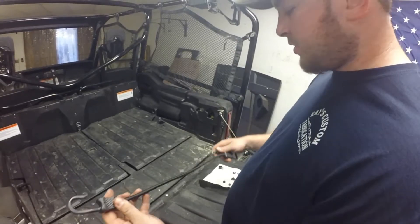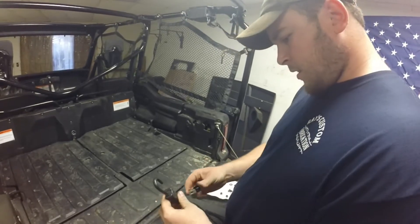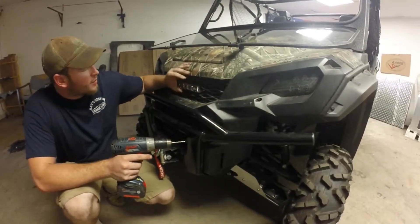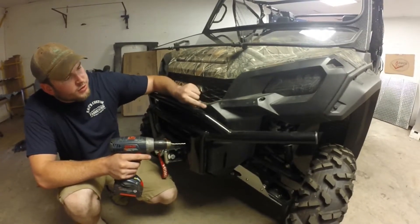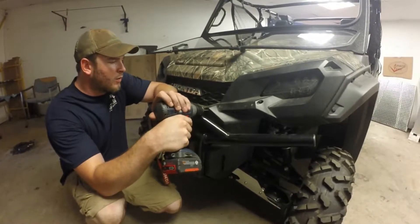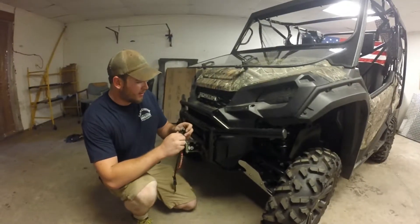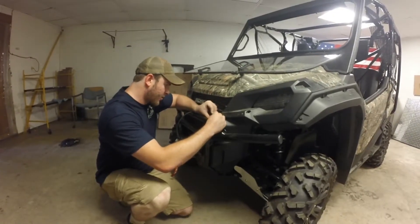Before we attach our bungee, we want to go ahead and take our loop straps and kind of spring them open just a little bit, then attach them onto our bungee cord. On the front part of the bike, right here with our Honda emblem on this flap, where it comes to a rise there's a point right here. We want to drop down a little bit under that point and we'll go ahead and drill our quarter inch hole at that point. Same thing on the other side.